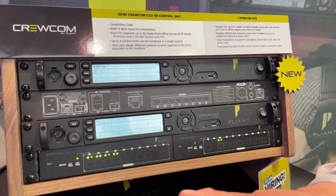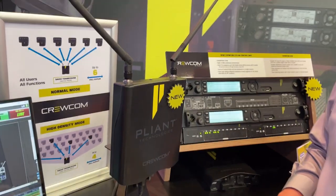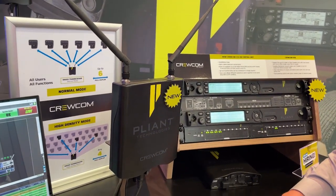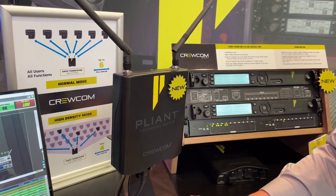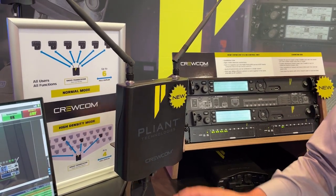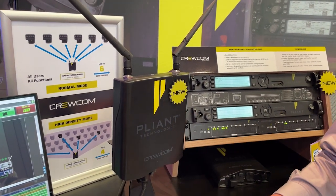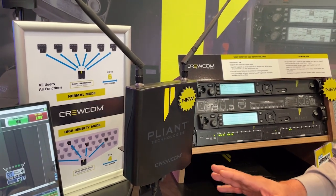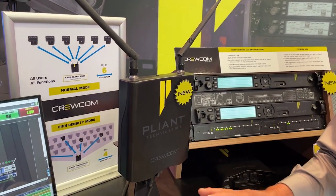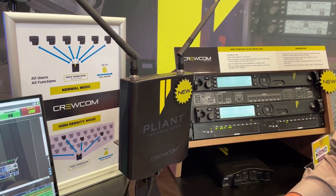In addition to that, we also have a new IP-rated radio transceiver, which will now allow you to use your radio transceivers outside without having to worry about using some kind of cover or anything like that. These new radio transceivers are IP rated and will come in both the 900 megahertz band as well as the 2.4 gigahertz band. Connectivity is the same as the current RT, although a lot of the connections now have covers on them to provide the IP rating.